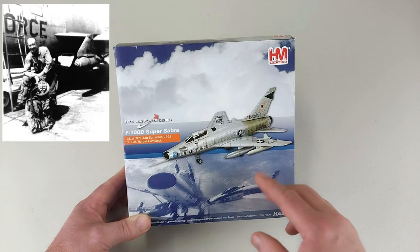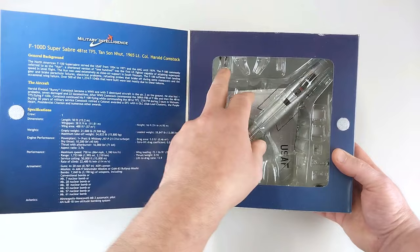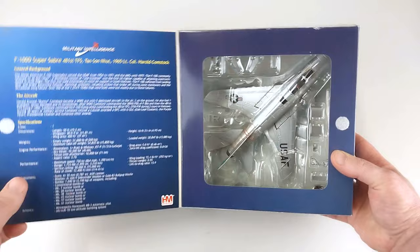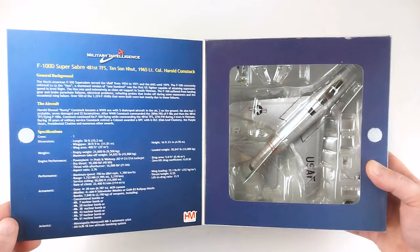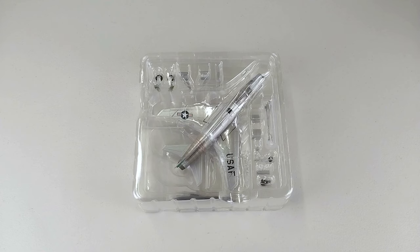We'll have a little look inside the box — it is the typical Hobby Master deal. The aircraft is sitting there nice and snug in the packet, with the landing gear accessories and everything like that. The box also has details of the aircraft, flaps, specifications, and all that general background information. It's no good in the box — let's get this Super Sabre out and have a real good look at it.